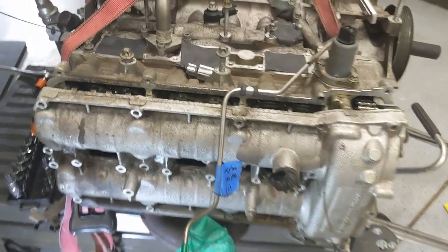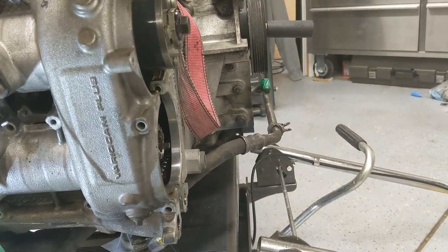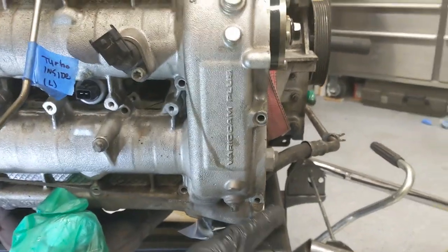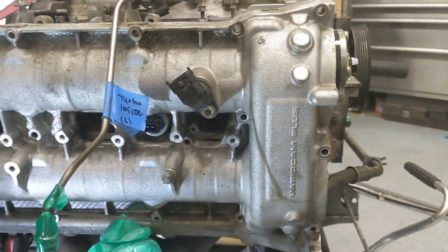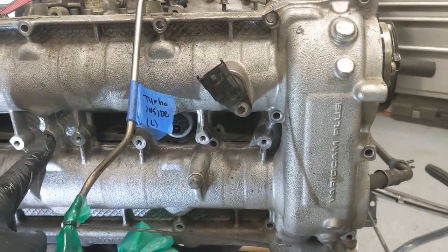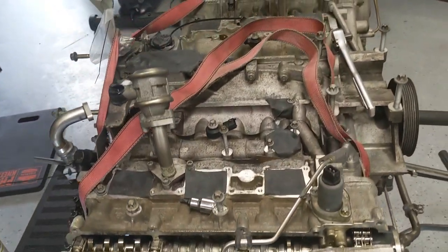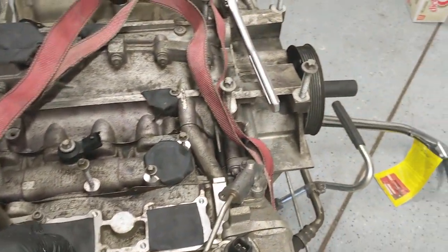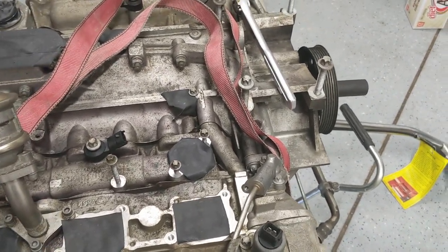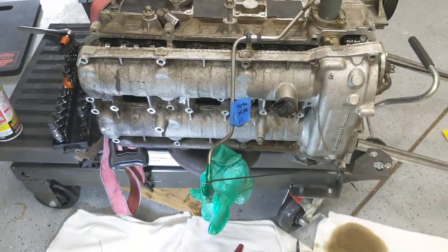Just a quick recap of the valve cover removal: remove your timing gear cover, secondary oil pump. Five bolts down at the bottom, five up on top, seven in the middle - this one's special, it's a 70 millimeter. This one's also special because it holds the bracket for the heat shield. Next thing I removed is the turbo line which is in the way - that is a T30. About to pull that line out and then yank this cover off.